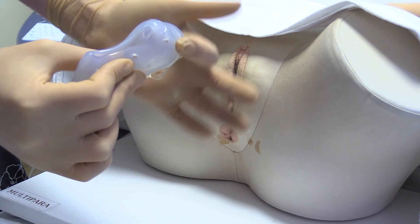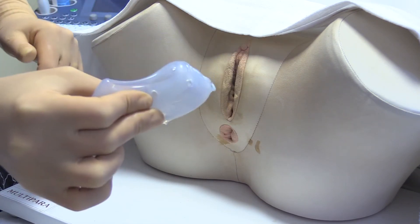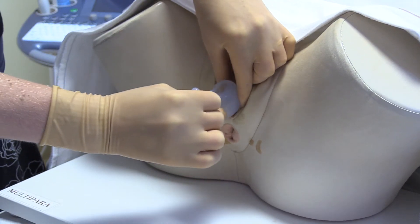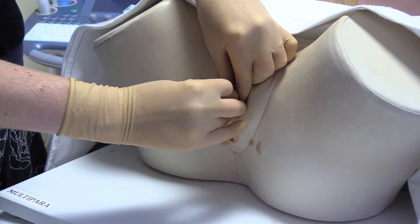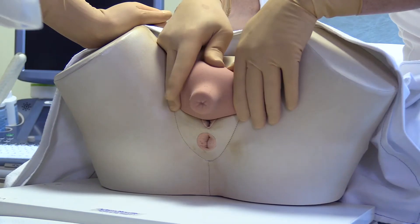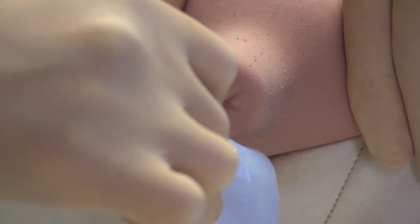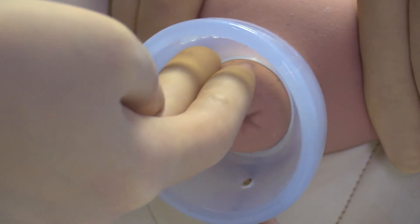Lubrication gel is applied to the end of the pessary. The labia are parted and the pessary gently advanced into the vagina, aiming for the posterior fornix. To insert the pessary, it should be advanced and released to unfold under the cervix. Without removing the examining hand from the vagina, the fingers are withdrawn slightly and the central portion of the pessary dome is examined.